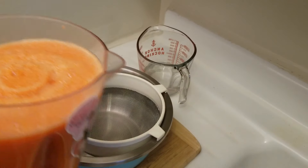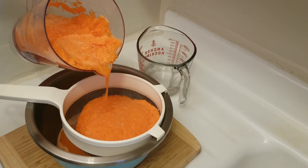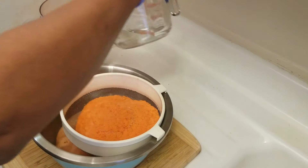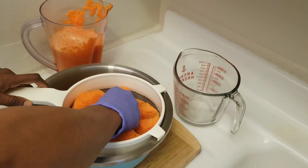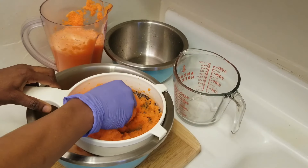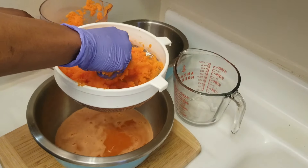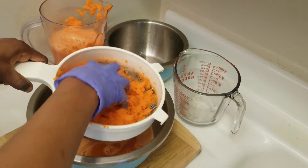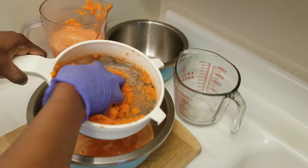After blending, you want to strain your carrots. Keep the water in here and extract the juice from the pulp. You can use a cheesecloth or whatever cloth you're comfortable with to extract your juice from the carrot pulp.